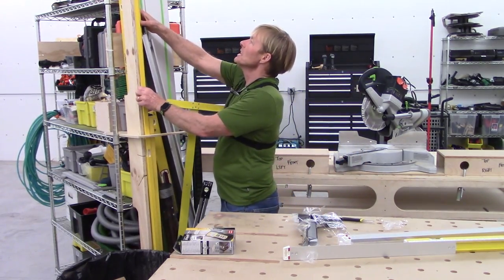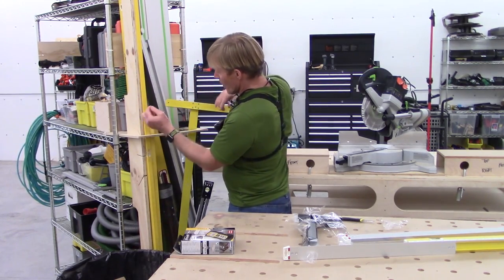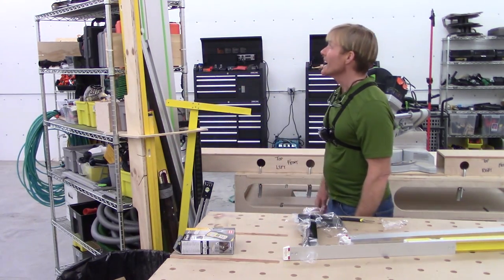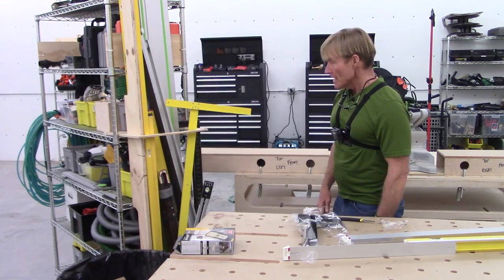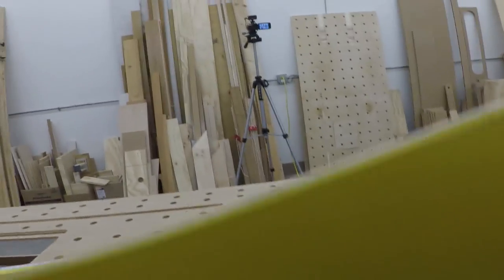I've got levels — I've got jamb levels, eight-foot levels, four-foot levels, two-foot levels, 18-inch levels. Levels, levels, levels. And I use them. They're all Stabila. In a smaller package I can have many levels in one.